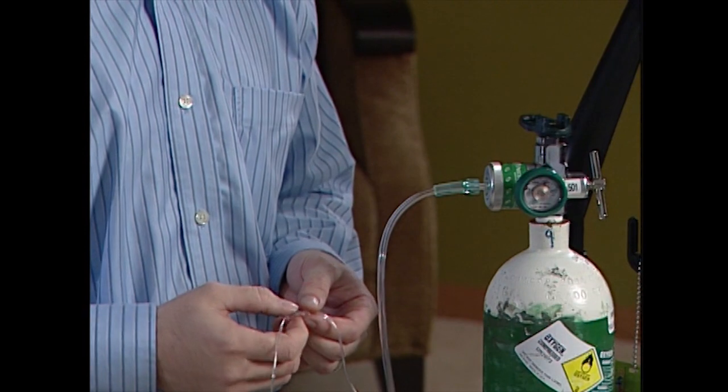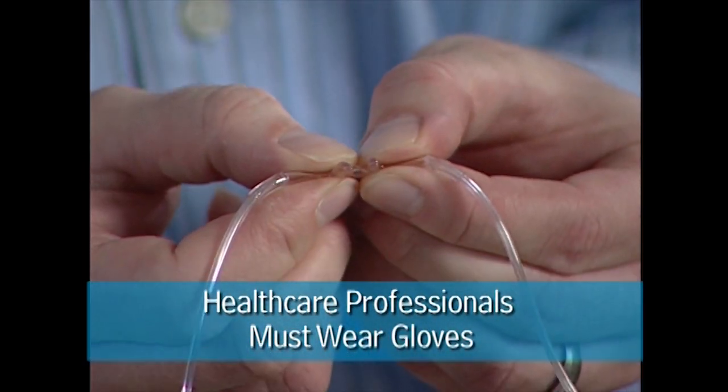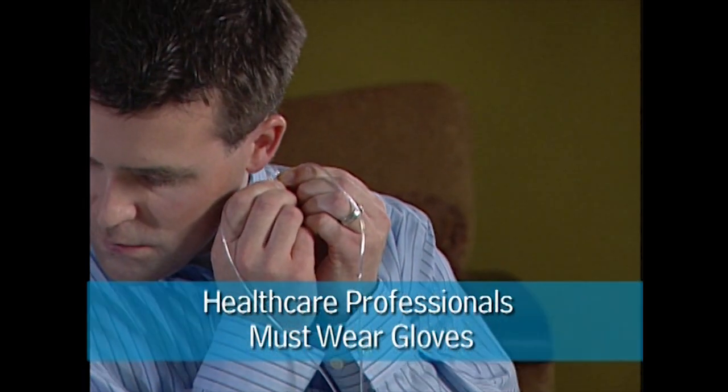To perform this leak test, set the flow as prescribed, then block off the end of the cannula or extension tubing for a few seconds, then release. You should feel and hear a burst of oxygen. Go to the section on oxygen connections to learn more.